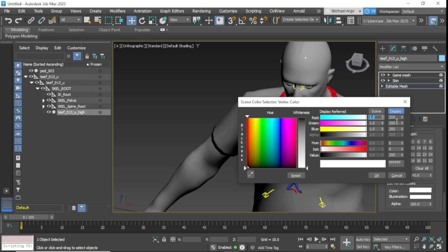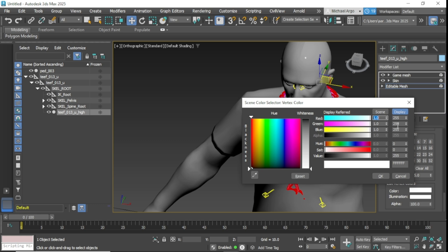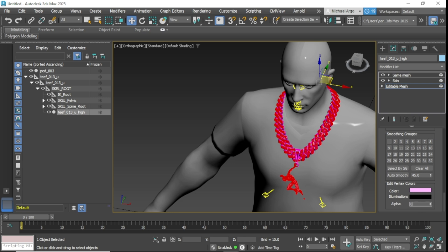For number 1, the actual chain, we're going to set this to 185 and 0, and click OK. Then go to Illumination, set the value to 0, OK, and Alpha to 0, OK. We're going to do the same exact thing for the other one, except we're only going to set this to 185 and OK. Set the Illumination value to 0, set Alpha to 0, and we're good to go.